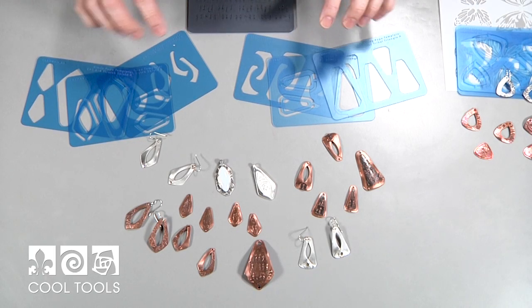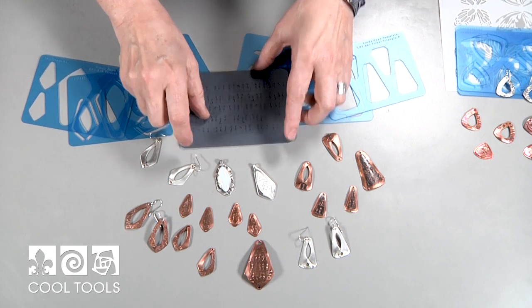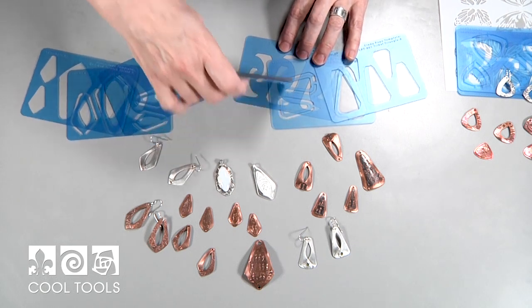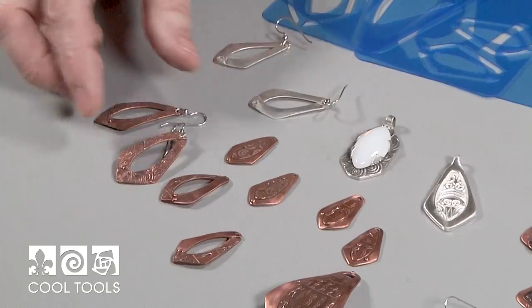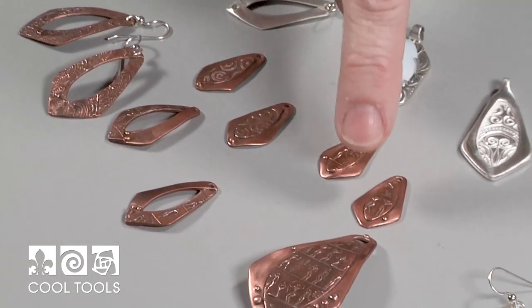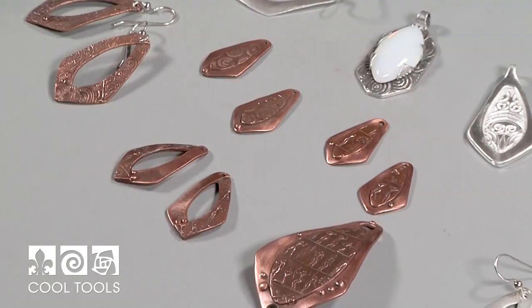Now I'm going to introduce two of the template sets because I used the same texture with both of them — it's Ancient People's Fine Line and I just love this texture, it looks fabulous. The first one is a Stretch Shield and I really like the different varieties. I made the shape on the inside a little bit rounder than the outside and I just love these earrings — I wear them all the time.